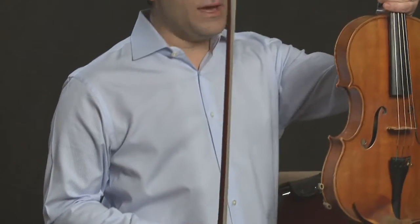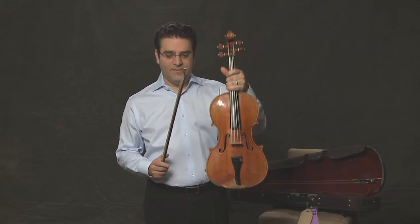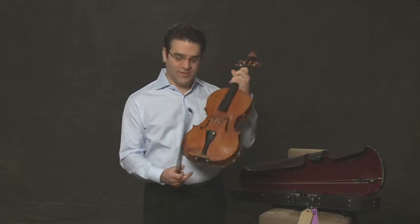Today we're going to learn about the viola, which consists of the bow and the actual viola, which is entirely made out of wood. There are many different parts to the viola which I'll describe to you today.